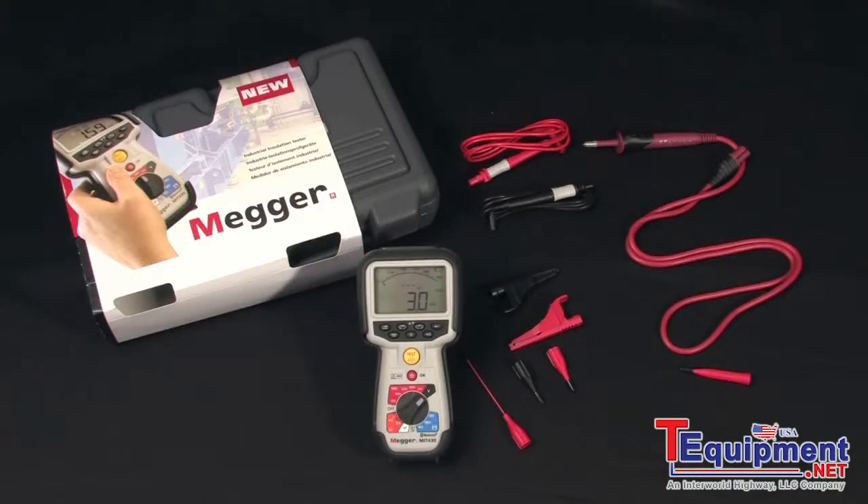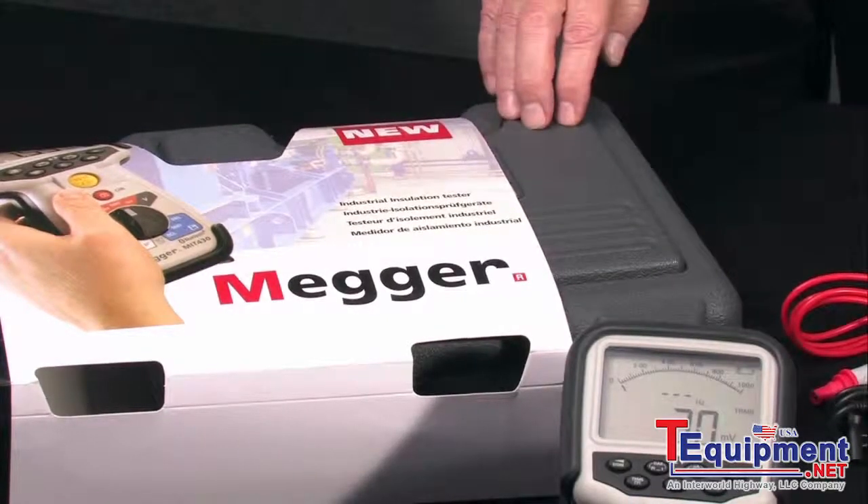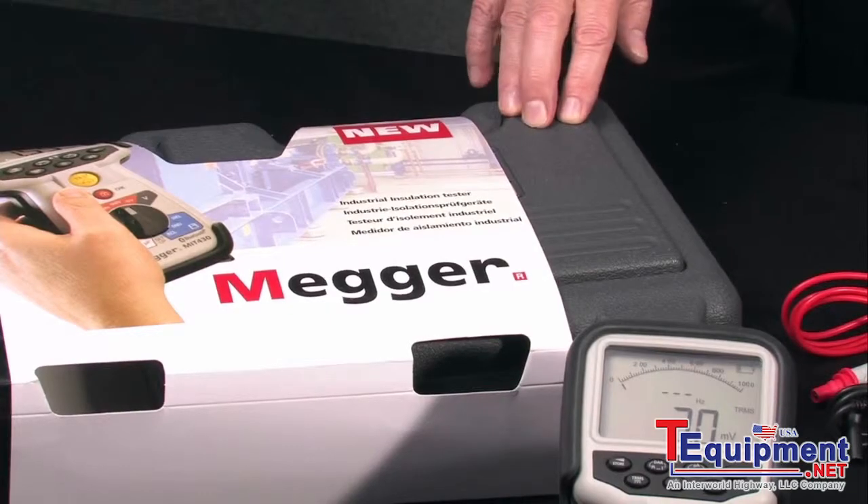And here's what's in the box. The unit comes complete with batteries and all accessories, ready to use right out of the box. It comes in a convenient rugged plastic carrying case.